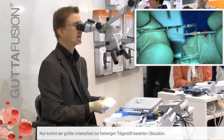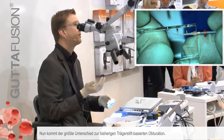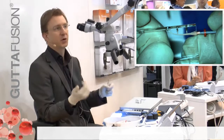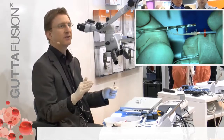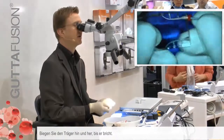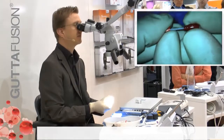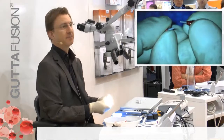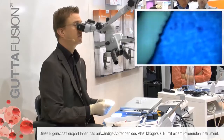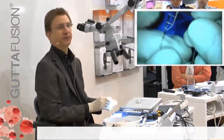Now comes the biggest difference compared to previous carrier-based obturation. Usually we had to use a rotary instrument to cut off the plastic carrier. Now, all we have to do is bend it back and forth — I like to compare it with breaking a spaghetti. This is a nice clinical feature that helps us avoid the hassle of shearing off the plastic carrier.